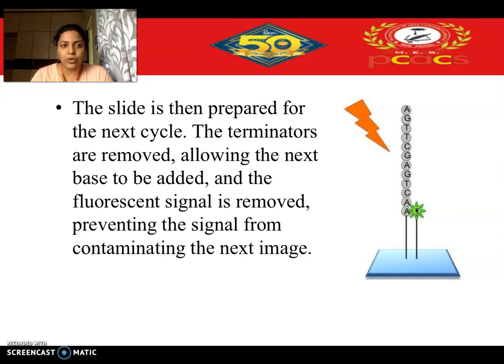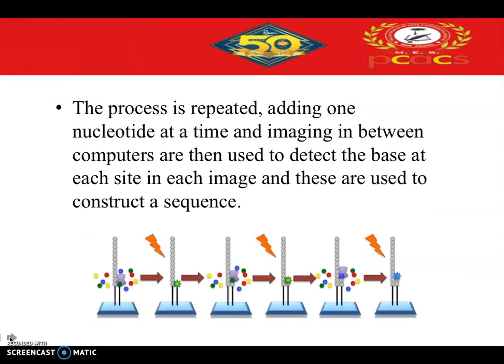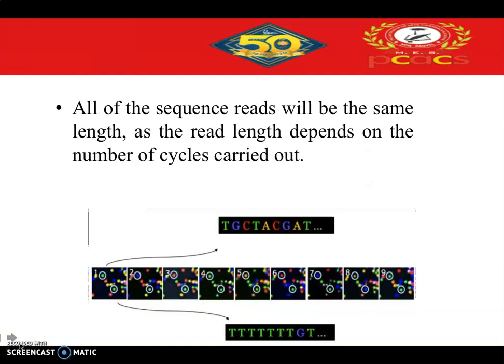The TTP gives a green fluorescent signal, which is captured by the camera. Once the image is captured, the terminator is removed, restoring the 3' OH group, which allows the next nucleotide to come and bind to the complementary position. This way, nucleotides are added one by one and signals are recorded by the camera. The sequence is constructed by analyzing the order in which these fluorescent signals are recorded. Because reversible terminators are used, all sequence reads are of the same length, and read length depends on the number of cycles performed.